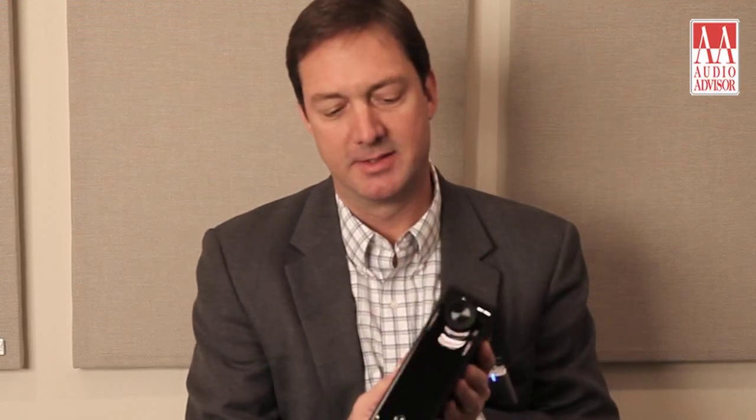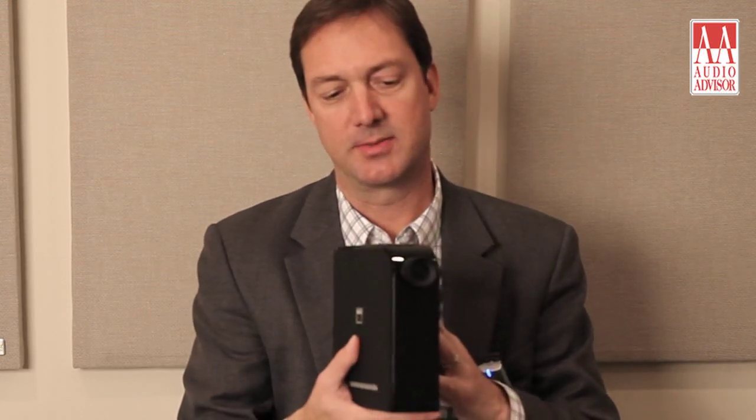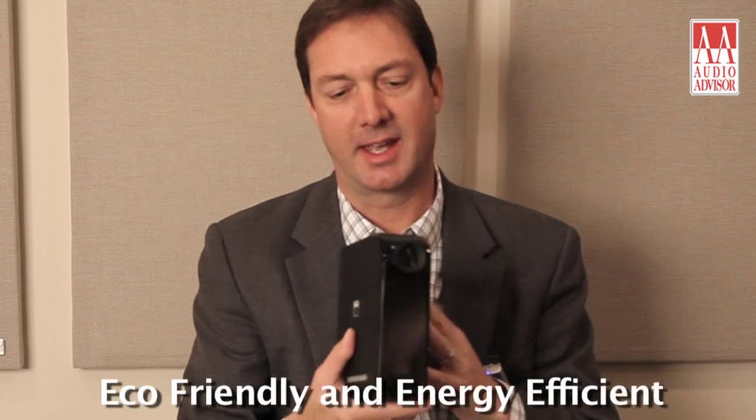I'm Travis Huff from NAD and this is an exclusive video for Audio Advisor. I'm holding in my hand the NAD Hybrid Digital D3020. This is a very flexible and user-friendly, eco-friendly and energy-efficient hybrid amplifier from NAD.